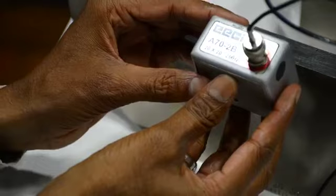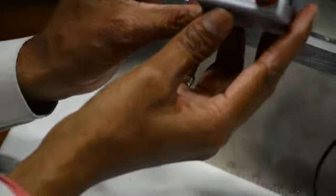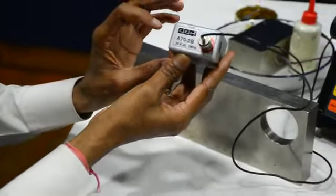Now we will do the calibration for the 70 degree. This is the 70 degree single crystal probe.